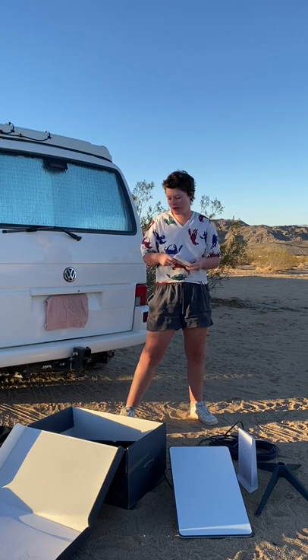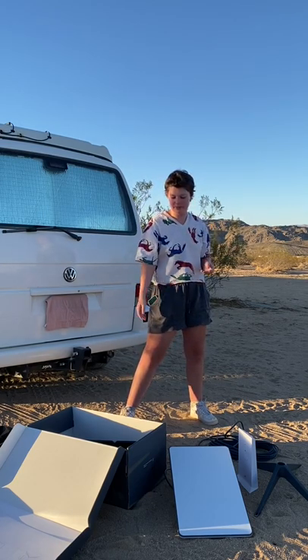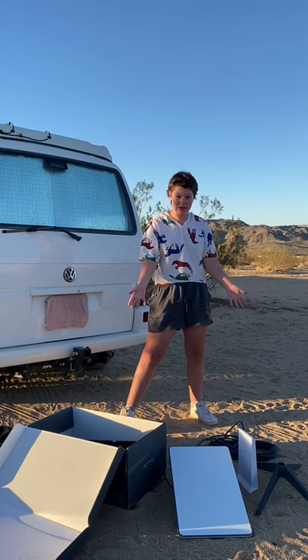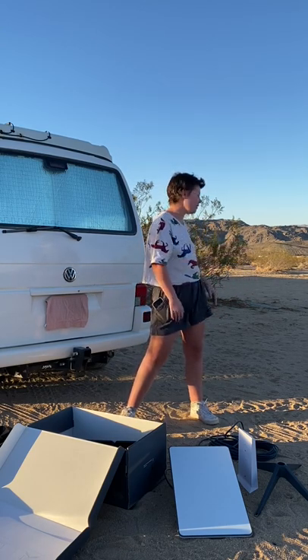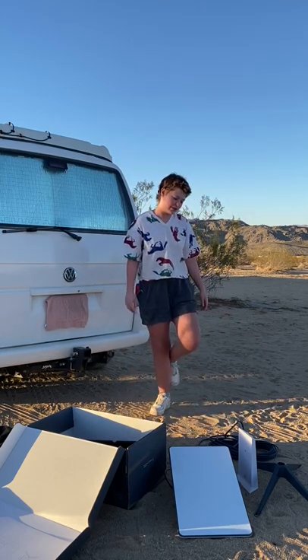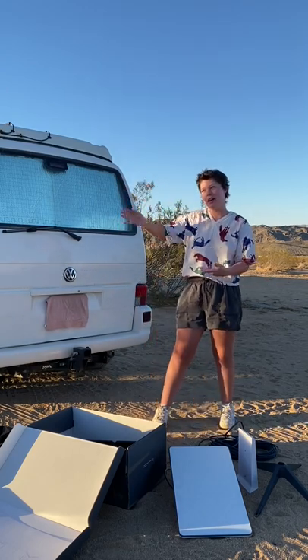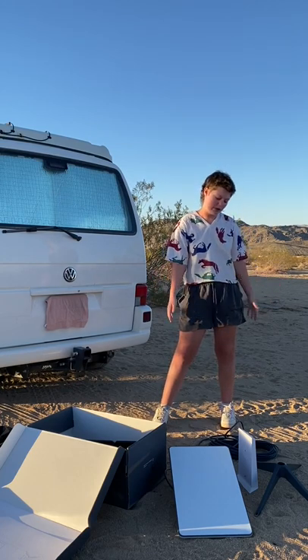I really thought that I was going to be able to use this in my van, and I can't. But I will still be able to start it up and get some speed tests, because I am actually at my house and I will be able to plug it in. So let me go plug it in and let's try it out.